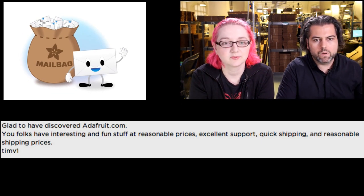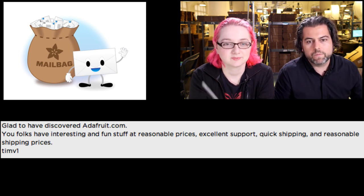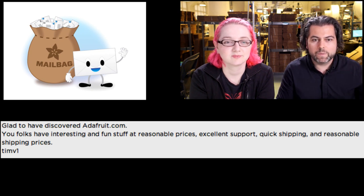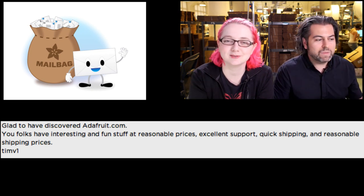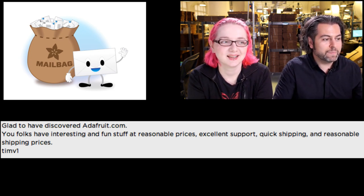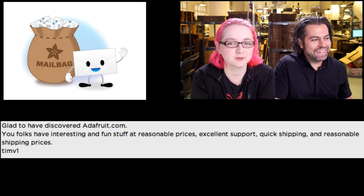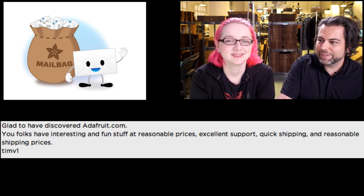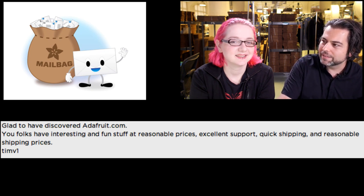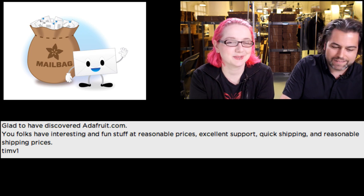This is from Tim V: 'I'm glad to have discovered adafruit.com. You folks have interesting and fun stuff at reasonable prices, excellent support, quick shipping, and reasonable shipping prices.' We are so reasonable. I really like reasonable people who have reasonable expectations and reasonable goals.